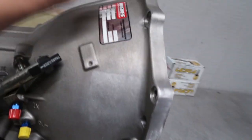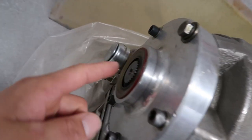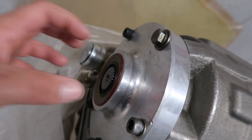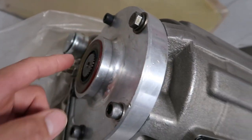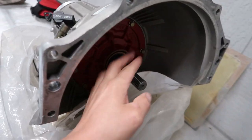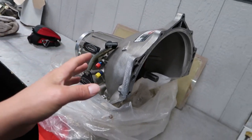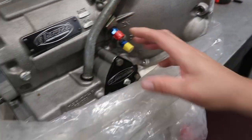We'll be taking this transmission to Hugh's in the near future to have them do the necessary modifications. The problem is it doesn't allow enough movement in your yoke - I'd run the possibility of pulling my driveshaft out because there's not a lot of room for it to slide in and out. That's because this was originally on a rigid-frame dragster. This is about a 1,500 horsepower capable transmission.